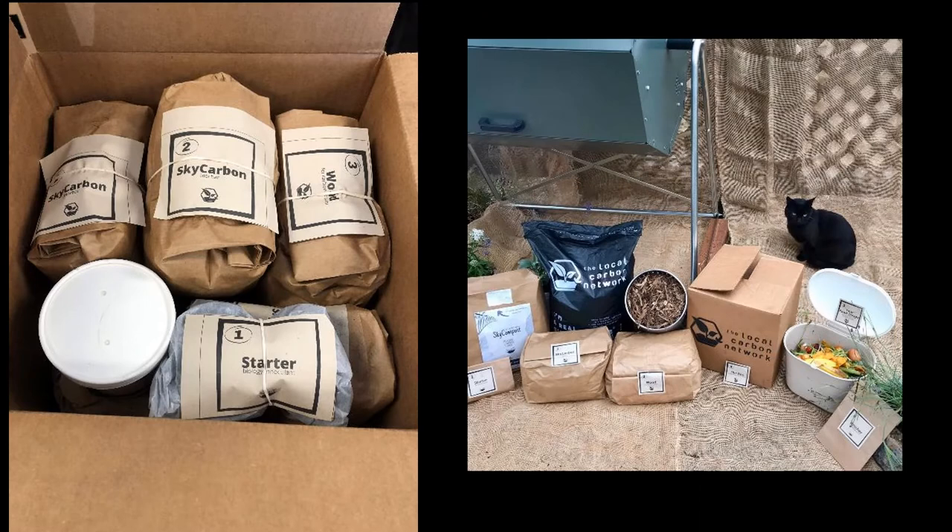On a monthly basis, you get a box, similar to a CSA, that contains all the materials you need to compost your food scraps into a powerful material that's actually better than what you could be buying at your local nursery.